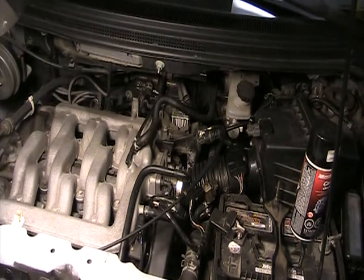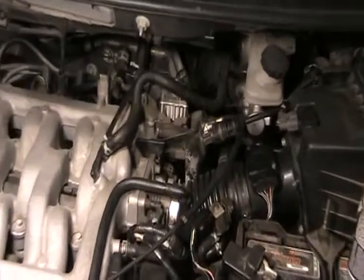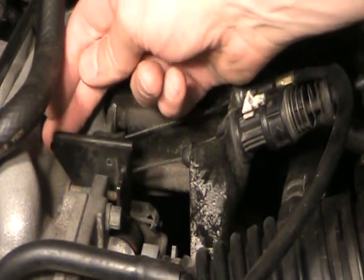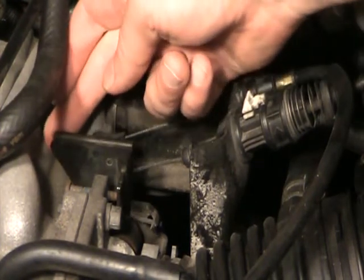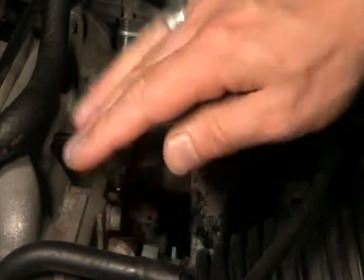Hi there YouTubers, we have a 2001 Mazda MPV and it has a gas pedal that's kind of sticky on the get-go — makes it jerky to get the car going. It's the result of a throttle body, which is basically a plate that opens and closes to regulate air into the intake manifold of the engine. If I flick the throttle body lever back here I can feel it's sticky, and this is basically a result of gumming up around the throttle body plate, which is like a little door that opens and closes.